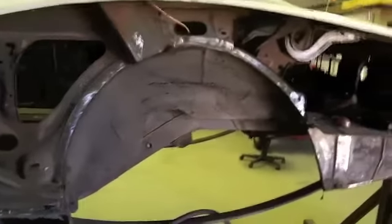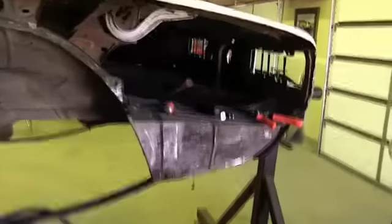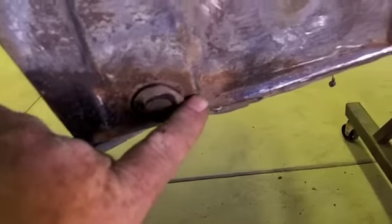I got the quarter cut off. That trunk drop-off — I'm not going to change it, it actually looks pretty good. It's got just a little pitting down here and I think I'll just take a wire wheel to it and clean it up, but it's real solid and I don't really see any reason to change that. I went ahead and got the outer wheelhouse off and cleaned up, and sucked all the crap out of the rocker panels.